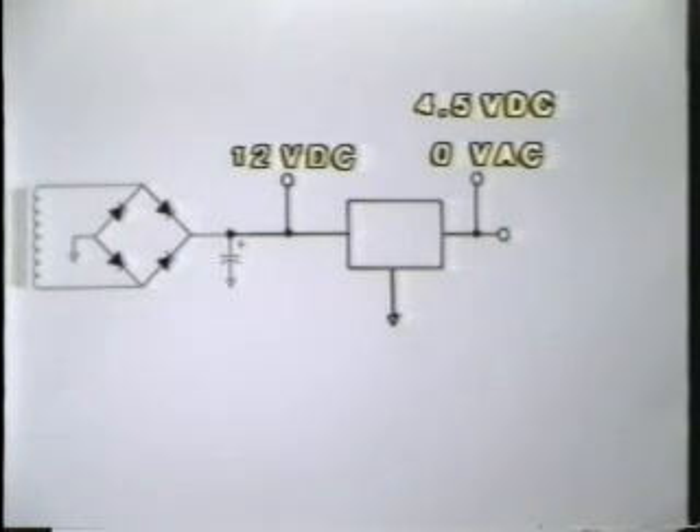But if we read a good input — in this case 12 volts DC into a 5 volt regulator — and a low DC output with no ripple, then the regulator itself has to be the cause of the problem.